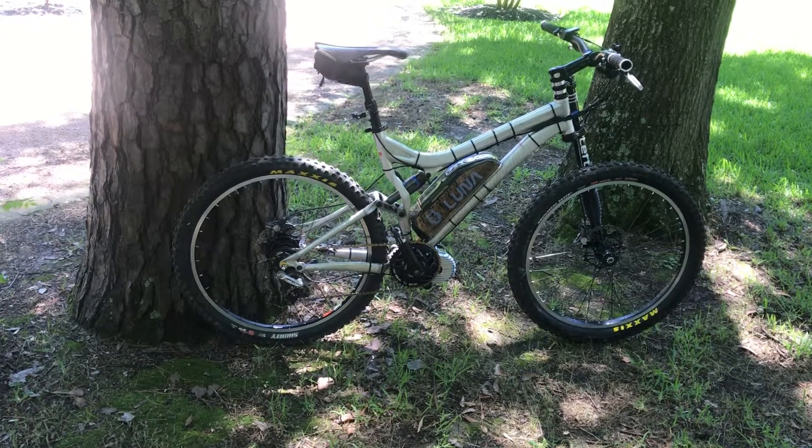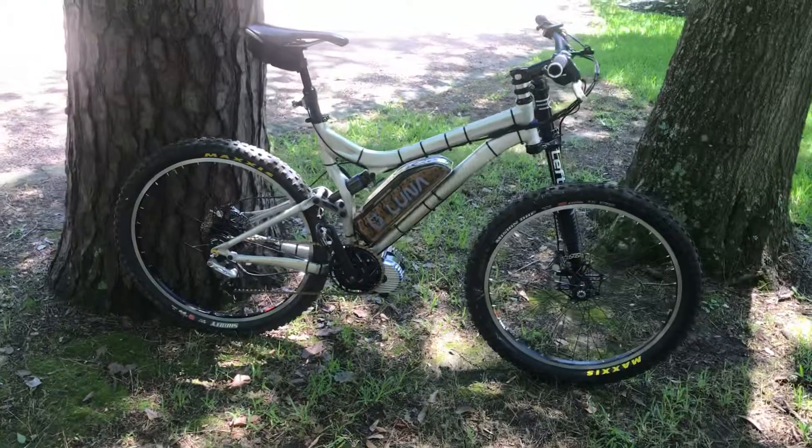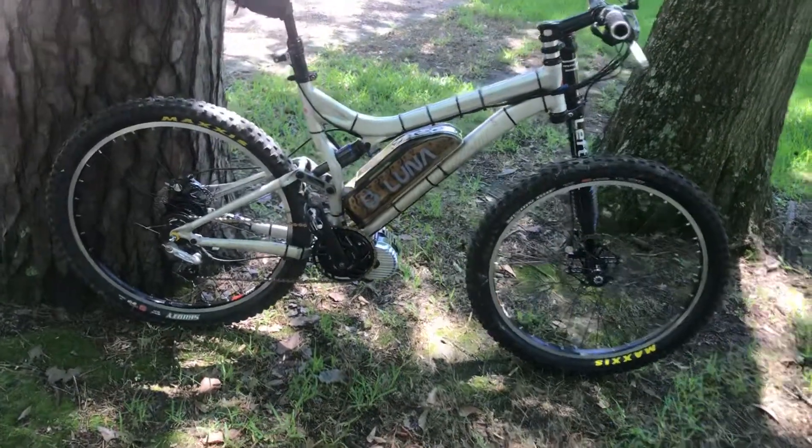How about a little video of the bike today — same old Stumpy I've had with the Cannondale Lefty. Got me a Luna Wolf battery in clear.